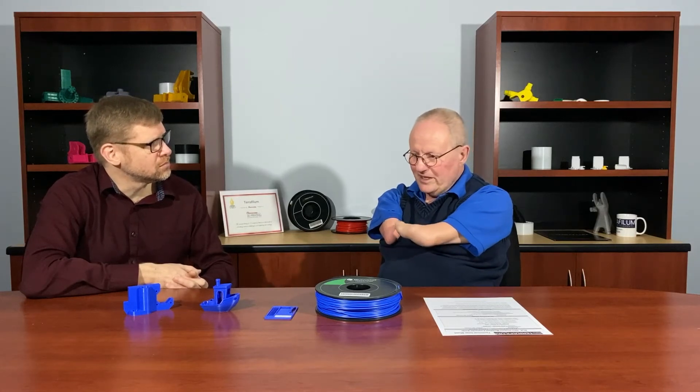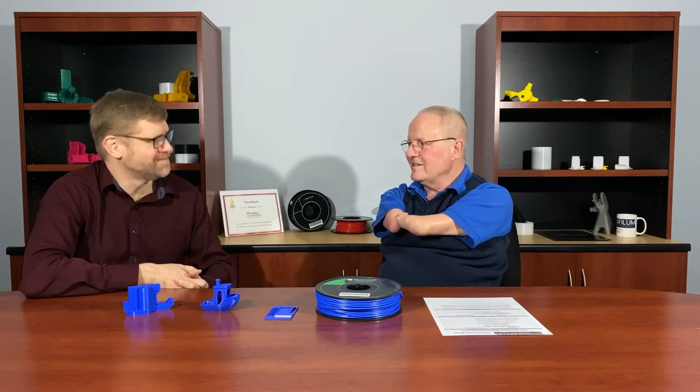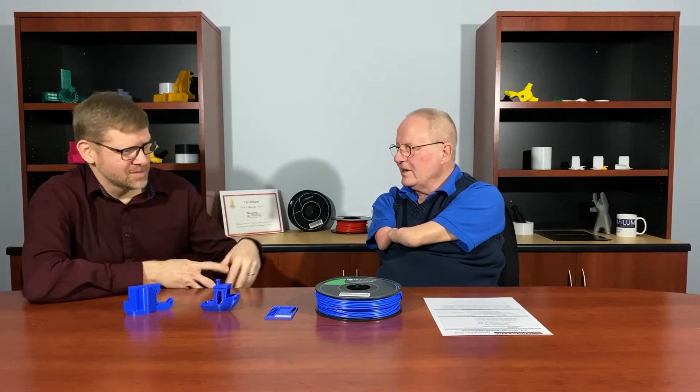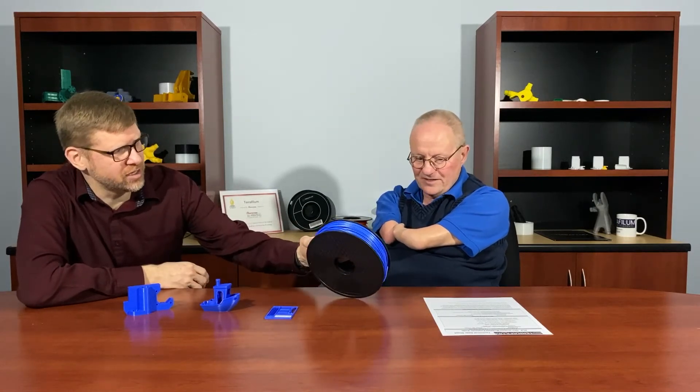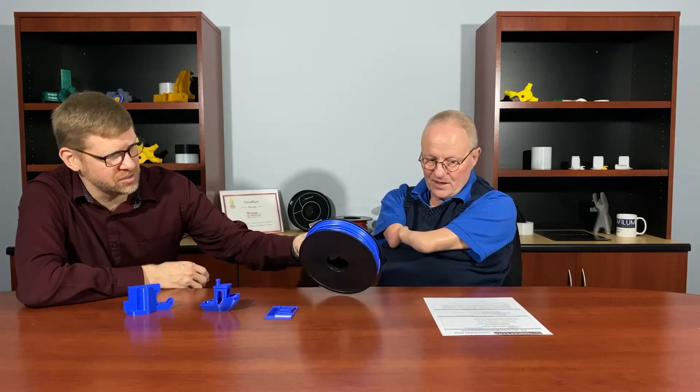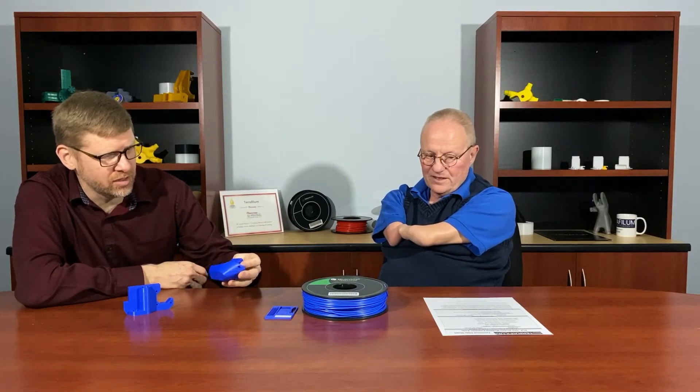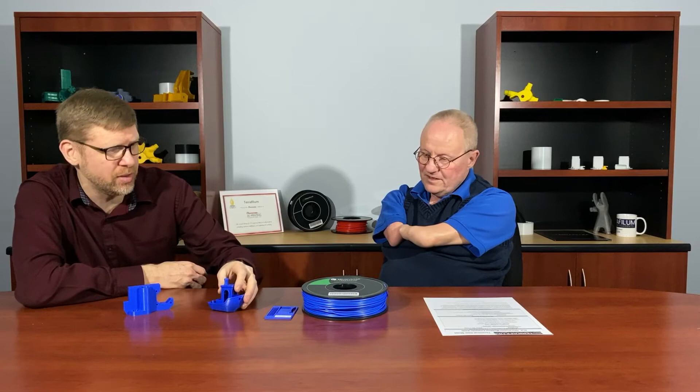It's just been so cool because of that. And that particular fixture is called the blue monster because it's a big fixture. You can see it comes out really well in the blue. It's a beautiful color. And like you said, it has this wonderful silky finish that I just love. It really has a beautiful, attractive surface finish that I think is a really nice benefit of this material.